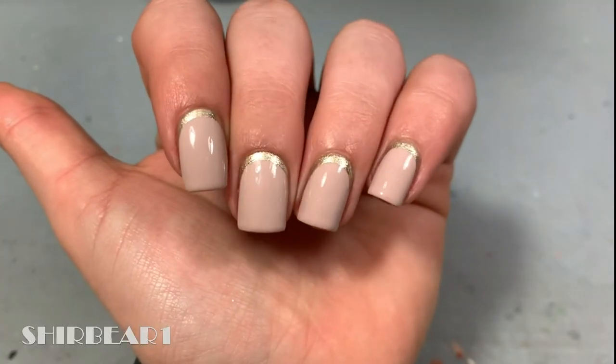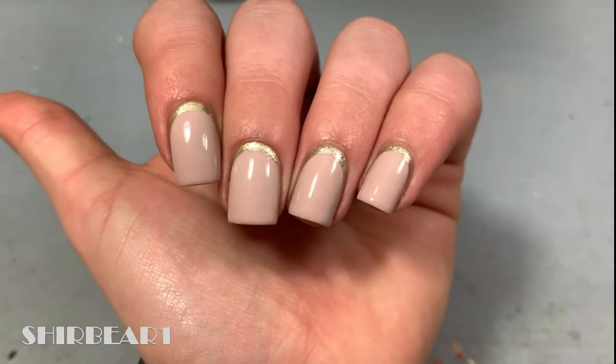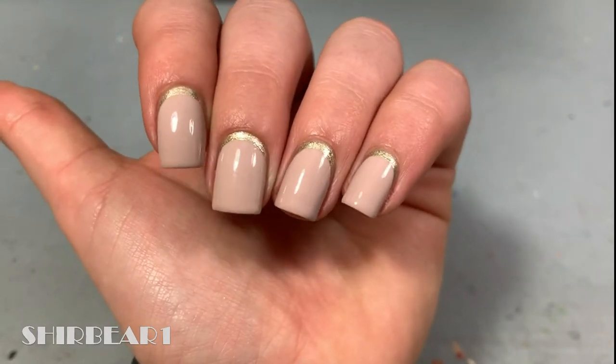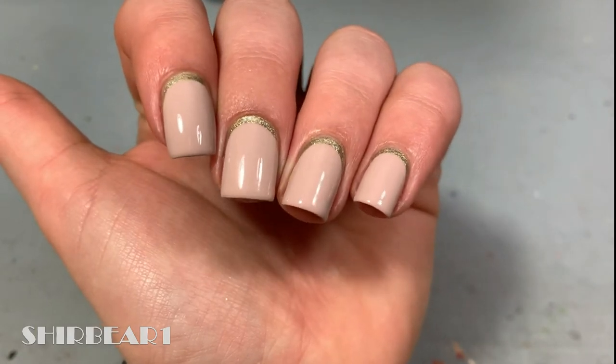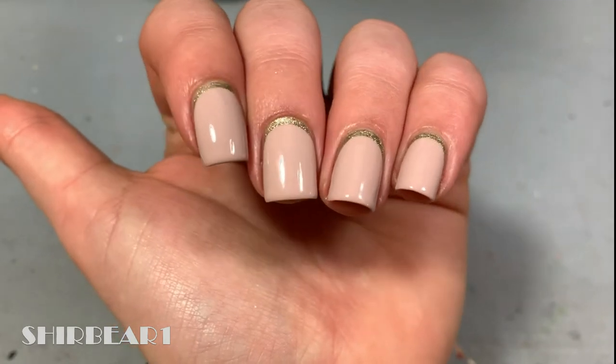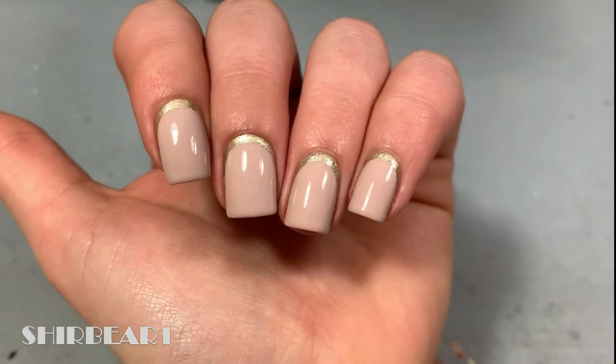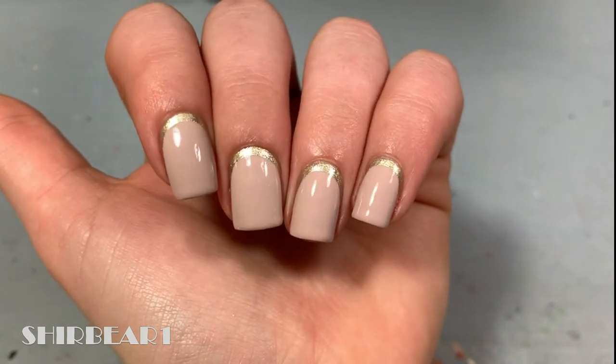Hi everyone! Today I'll be showing you eight different ways to achieve this super elegant classic look of ruffian nails. I'm hoping that I'm saying it right — I'm gonna say ruffian. I've been planning to do this video for about three years but I never got around to it, and I'm so glad I finally did. This is actually the first time I've ever done a ruffian nail design.